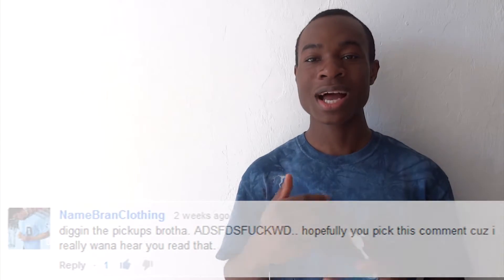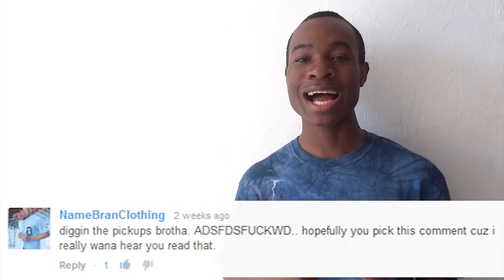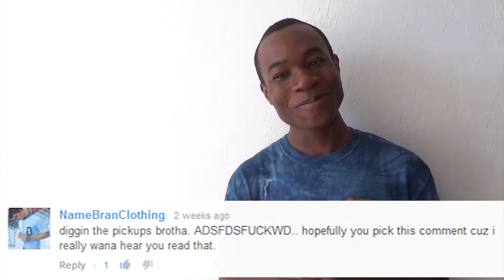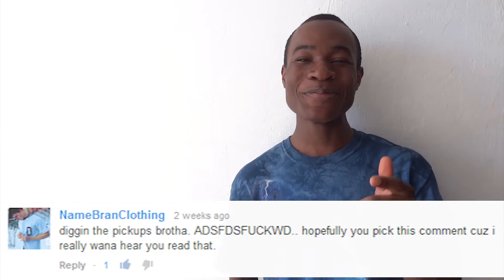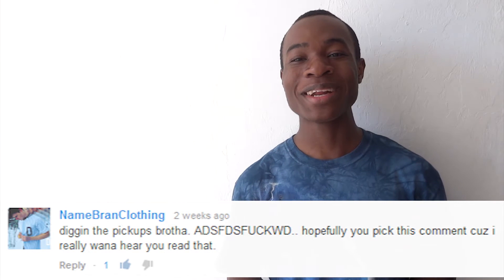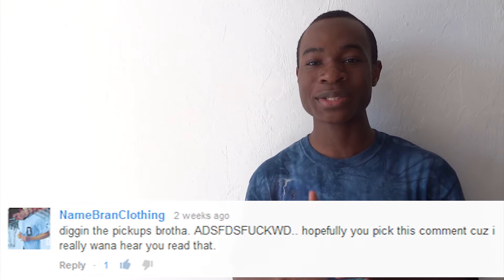So let's go on feet. You know what time it is — it's time for the comment of the week. This video's comment comes from a man named Brandon Clothing, one of the funniest YouTubers I've subscribed to. His comment was: 'Digging the pickups, man. Ask the f*** why. Hopefully you pick this comment because I really want to hear you say that.' Thank you for commenting on the video, man. As you guys can see, this guy is really funny. I would definitely recommend checking out his channel — he makes some really, really dope videos. I love watching his humor. So let's get back into the video.